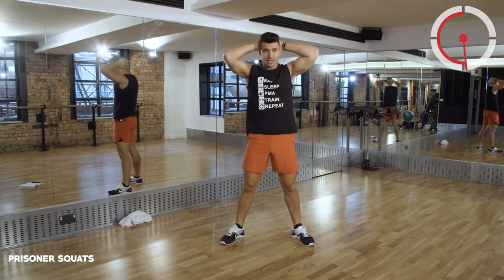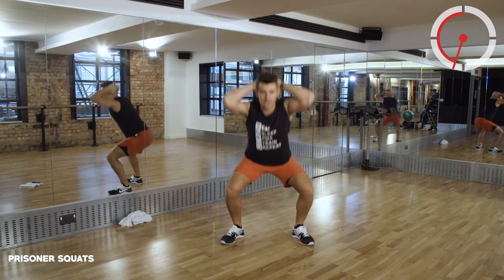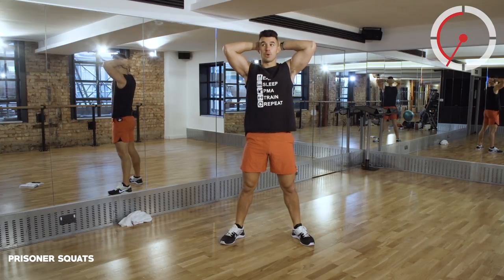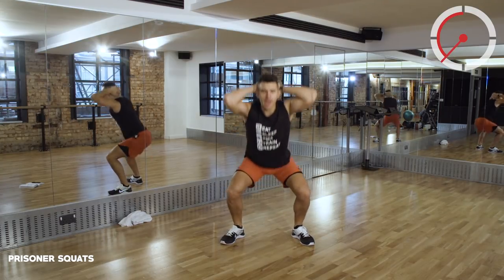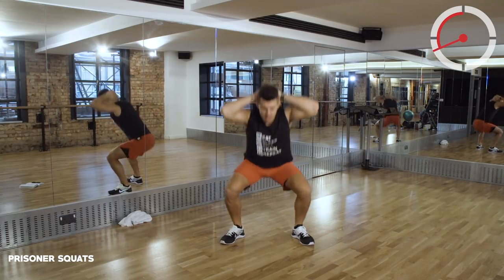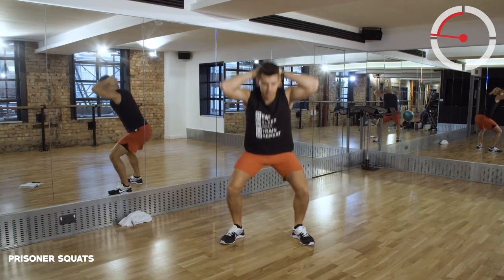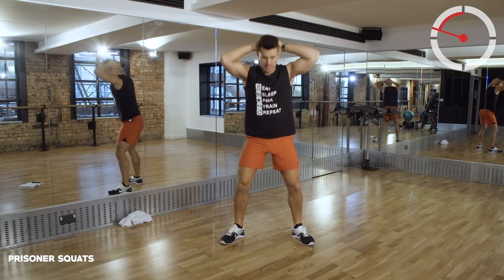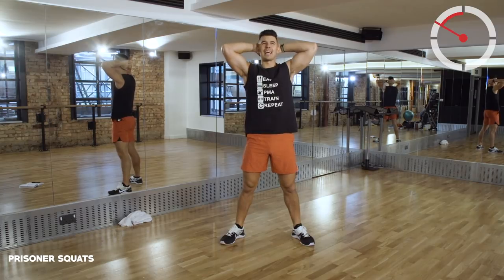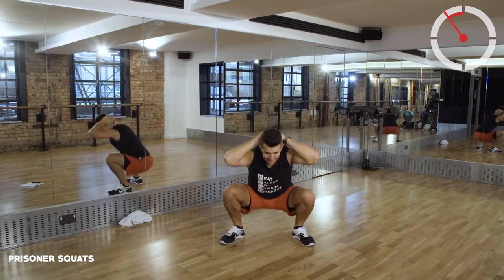My toes and knees are pointing away from each other ever so slightly, keeping that chest high. It's called a prisoner squat because hands are behind your head. Let's start thinking of why we've chosen to do this workout today, what's our goal, what's our purpose. Visualize that, and for the next 20 minutes let's just smash this out of the park.